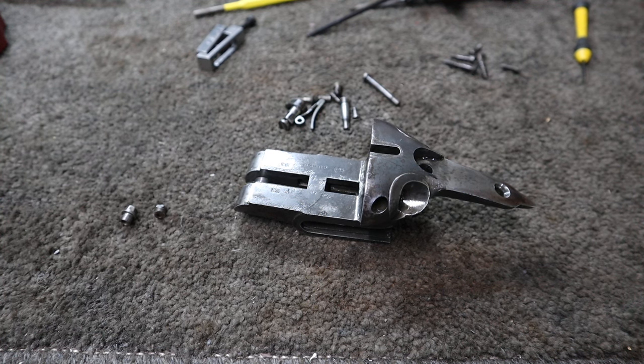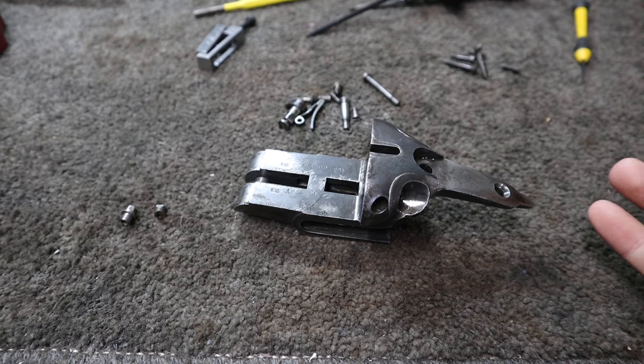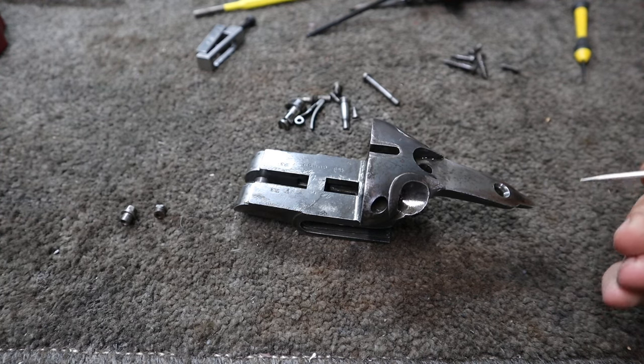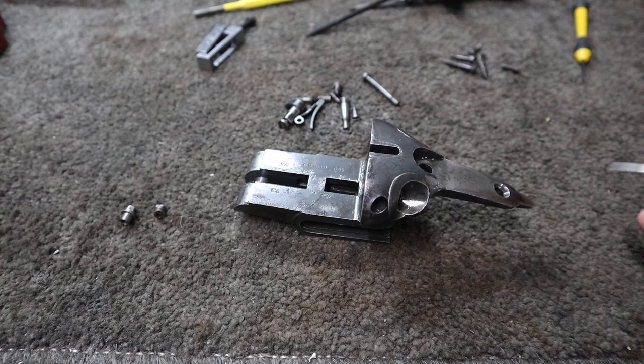Welcome back to another video. In this video we're going to be talking about this old shotgun. This is a WW Greener from sometime before 1914, because of the address that's printed on the rib of the shotgun. It is a side lock hammer gun in 12 gauge.